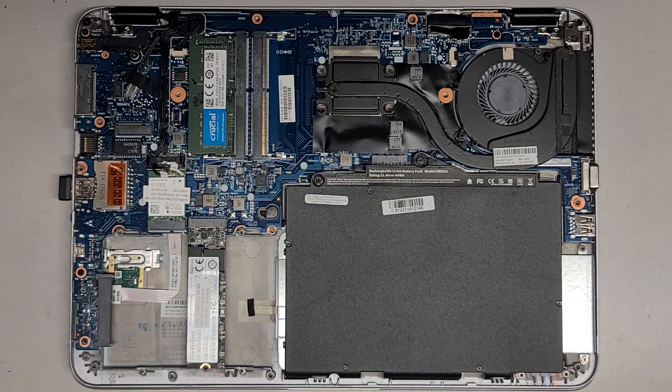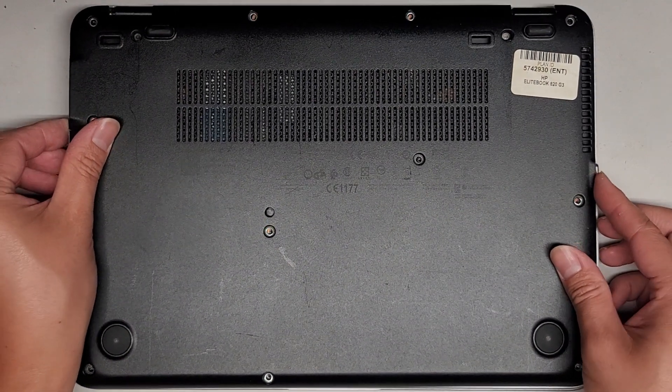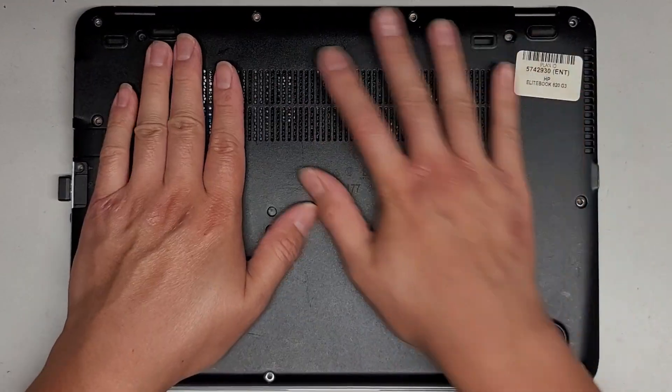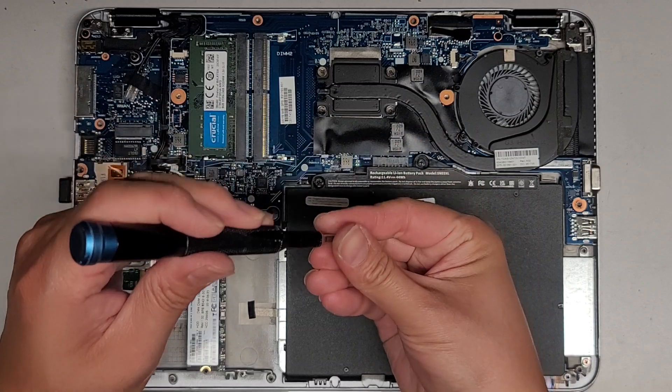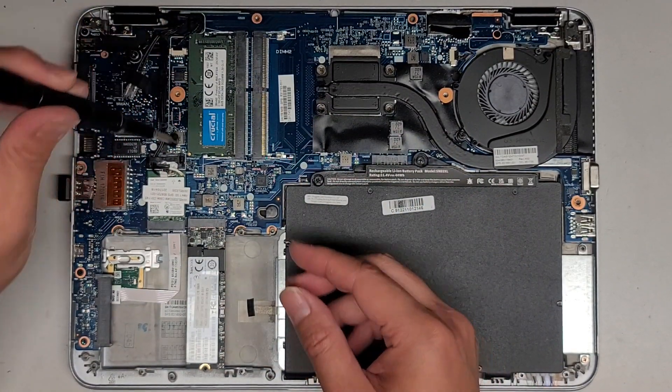Now that we've got that, we're going to go ahead and drop this down on top. It looks like the computer's turning itself on because I see the lights over here lit up. Don't forget the screws to hold the keyboard in place.